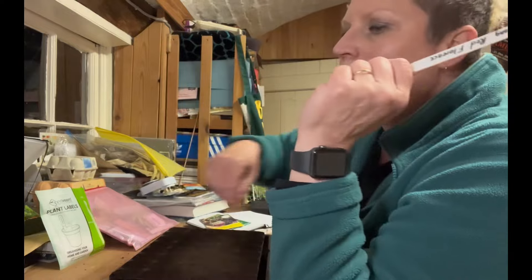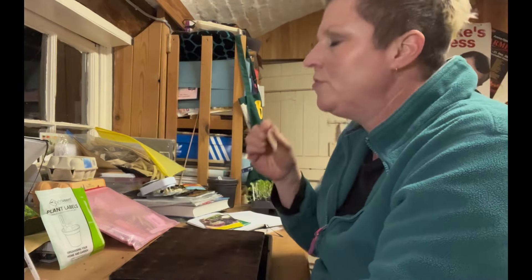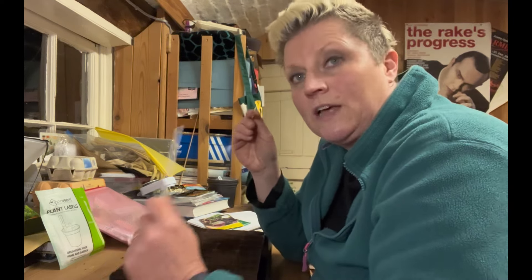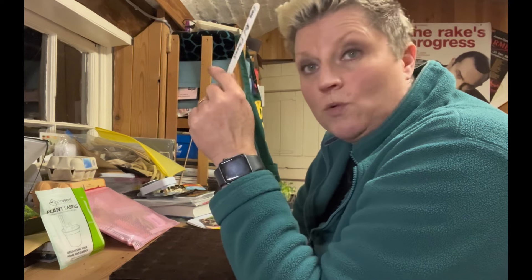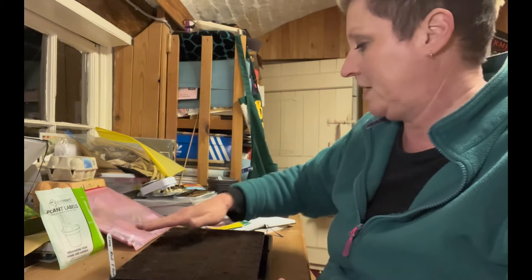Let's talk about labels. I've gone back to plastic labels - I was using ice lolly stick labels and they're great because they biodegrade, but the problem is they go mouldy when they get wet and degrade very quickly, so you lose what you've written on them. If you want a plant label to last the whole season, go back to plastic. With plastic you can use nail polish remover to remove the marker, or use pencil. On the label I put the name, and on the back I put the date.